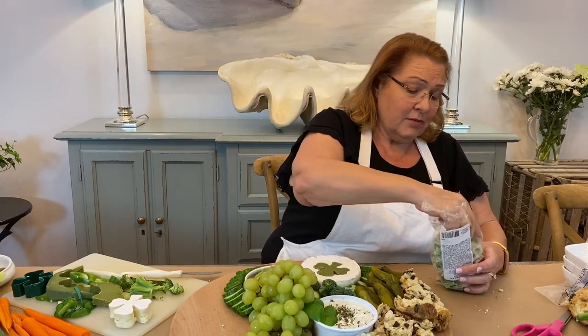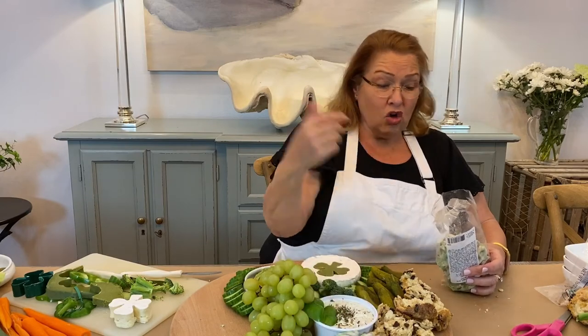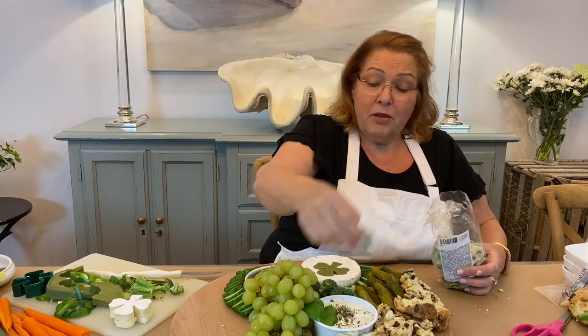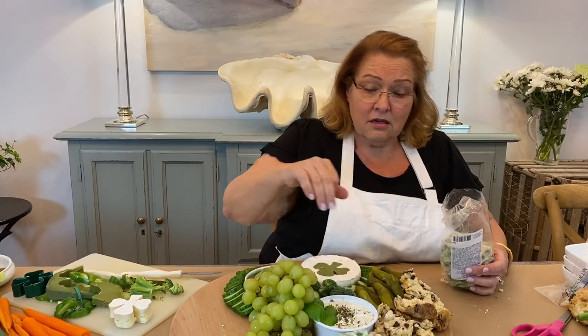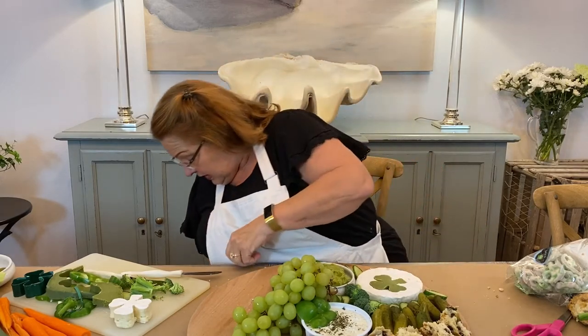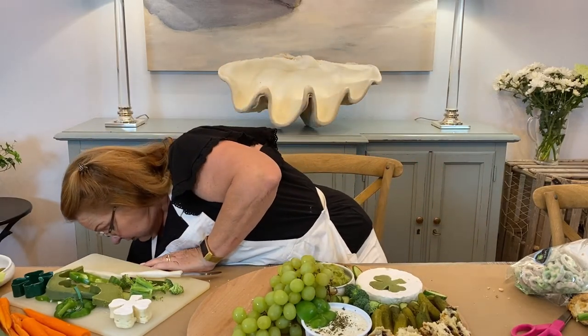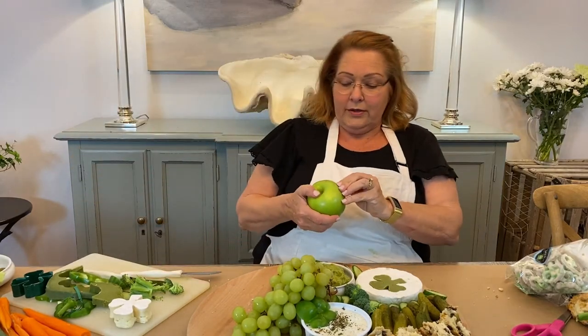If you want to have some corned beef and cabbage, you could have that in a crock pot for people to help themselves too. But how nice would it be for them to sit down to this?